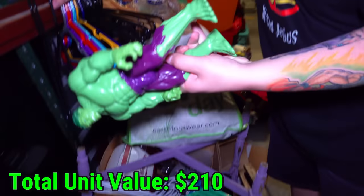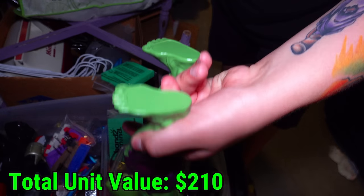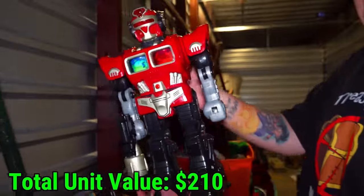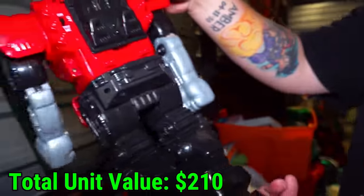More toys over here — looks like we got the Hulk. I wonder if he's old or newer. It just says Marvel on it. Is this a Transformer or just a random off-brand robot? That's one show I never watched growing up — a Transformer. No idea. But cool robot.